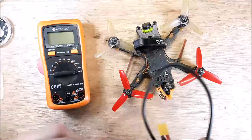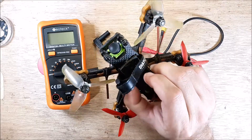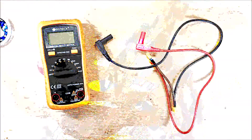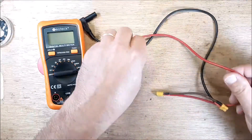The first thing you need to do is take your quadcopter, set it off to the side, and remove your props. Take them off, get them out of the way. Now, there's a harness that we have to make.